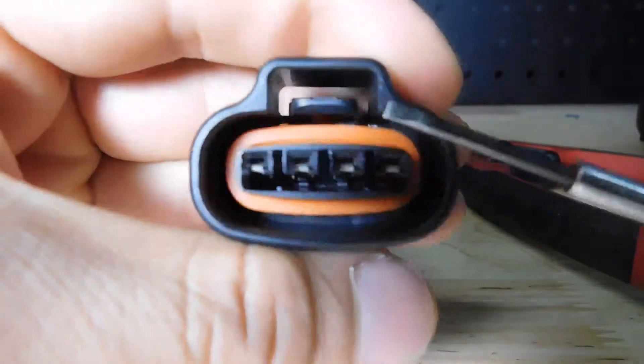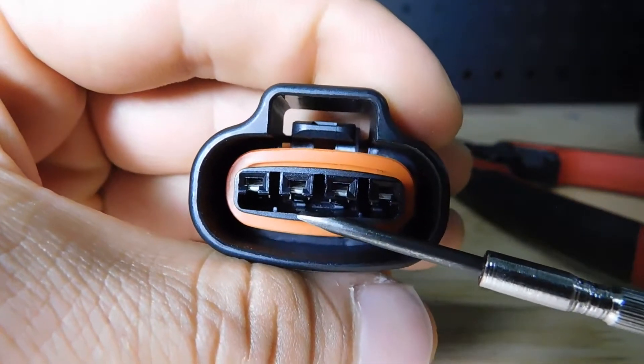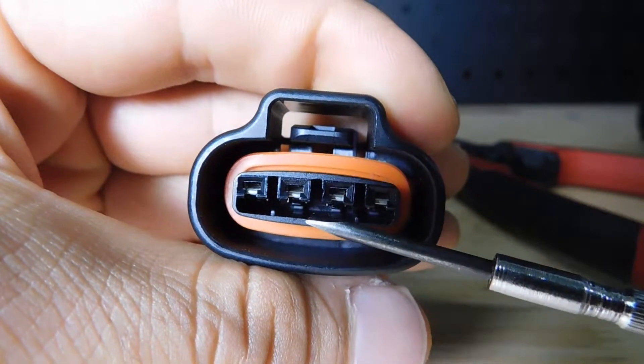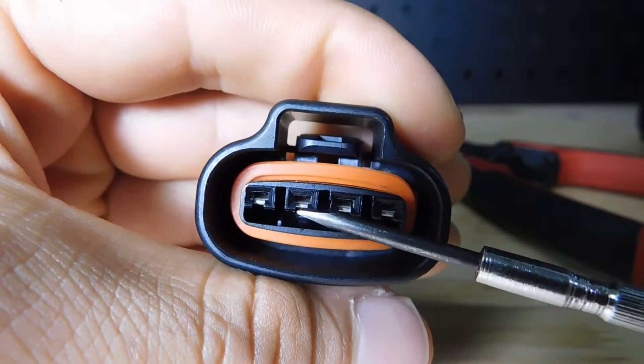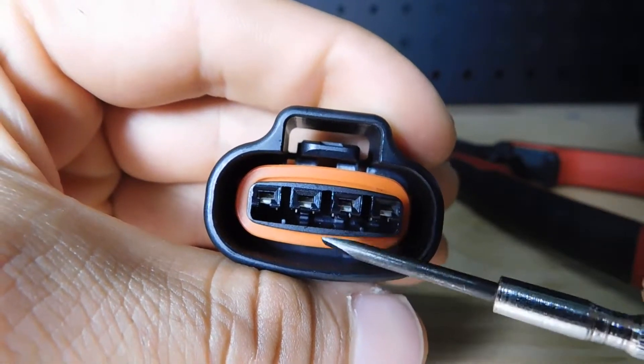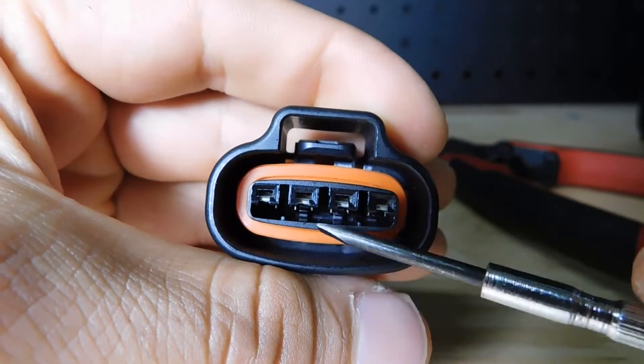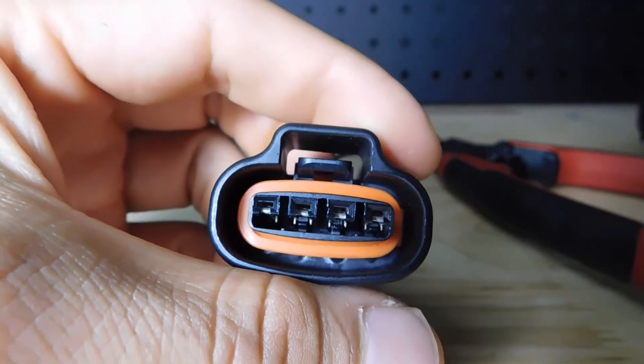Let me see if you can see from the camera — underneath of each terminal, those tabs, you have to move them down. When you move it down, it's going to release the terminal. Sometimes you have to move it down and at the same time keep it held in the down position, and at the same time you have to pull from the wire.